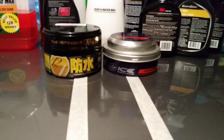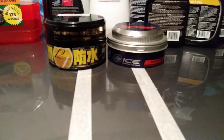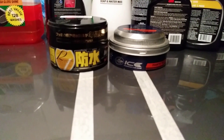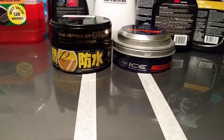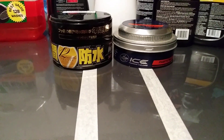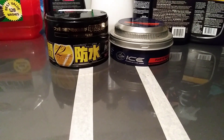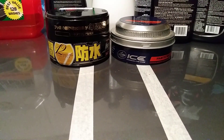Now the retail on these two products: the Turtle Wax Ice is going to run you like 12 to 13 dollars at Walmart or Amazon, and the Soft 99 Fusso Coat is going to run you close to 30 dollars and some change on Amazon. Most of y'all know that Fusso Coat is not something you can buy over the counter — you're going to have to order it.